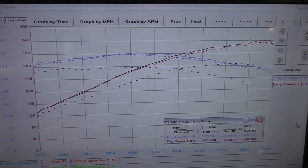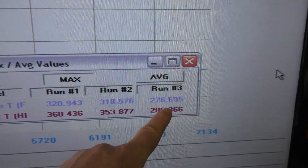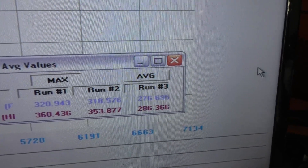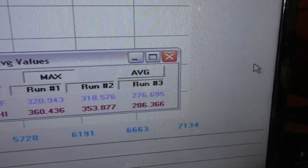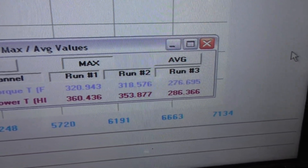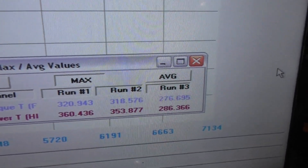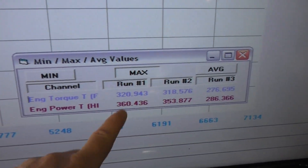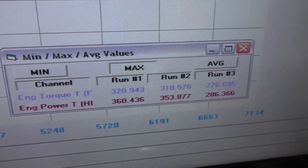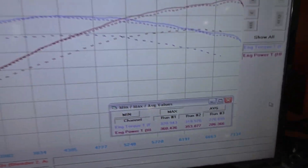First I'm gonna show you guys all of the runs I've previously done. Run number three is actually the baseline run: 286 wheel, 276 foot-pounds of torque. Then we stepped it up to Stage 1 91 octane from Integrated Engineering — 353 wheel, 318 foot-pounds of torque. And then finally what I expect to see roughly today: 360 wheel horsepower, 320 foot-pounds of torque at the wheels on this Mustang dyno.